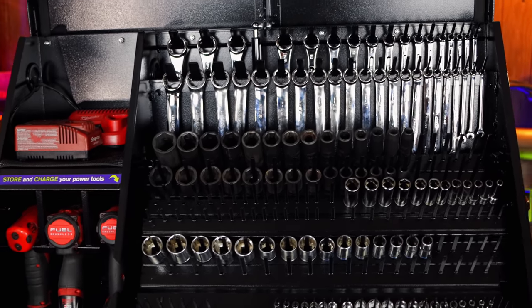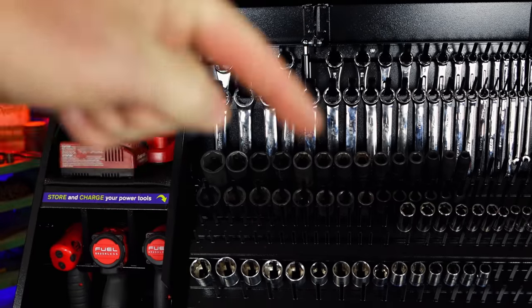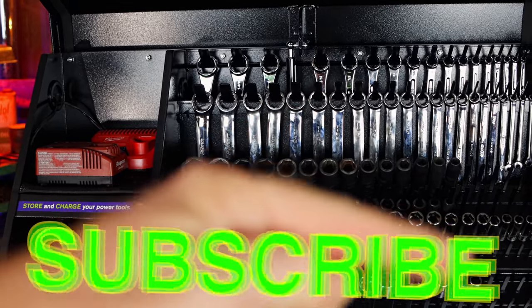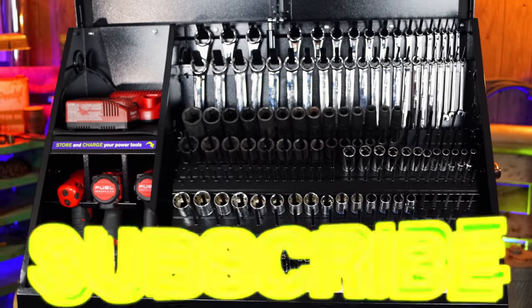Anyway guys, like always, thanks for watching. If you like this video, be sure to hit that thumbs up. Check over here for merchandise and Cool Tools discount codes down here. If you're not subscribed to this channel, just click that button — that's all it takes. You guys have a great one. We'll catch you next time. See ya.